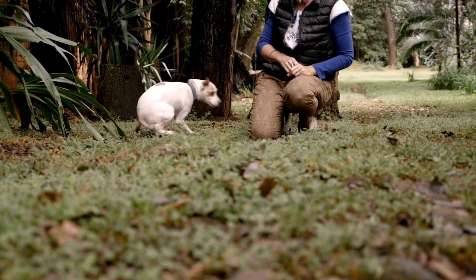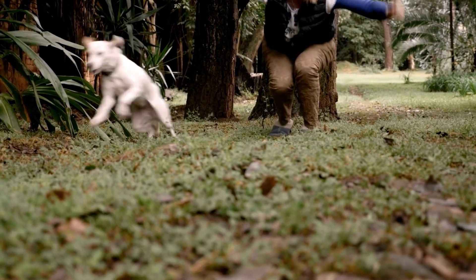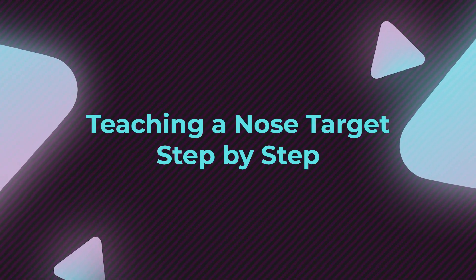You know how when you're at the dog park, your dog might not want to come back right away when you say 'come'? It's likely that they've learned that 'come' is often followed by an end to the fun, like when you put them on leash. Teaching a brand new cue like 'touch' can help a dog build a reliable recall from the ground up, even if their previous recall word was accidentally poisoned. Alright, let's learn how to teach our dogs how to do a nose target.